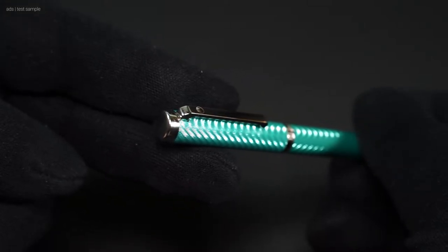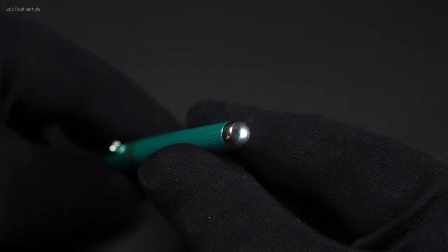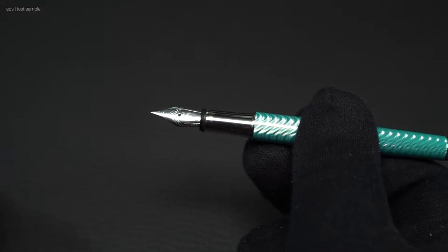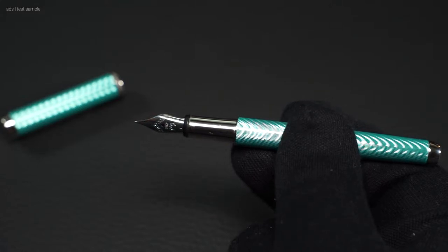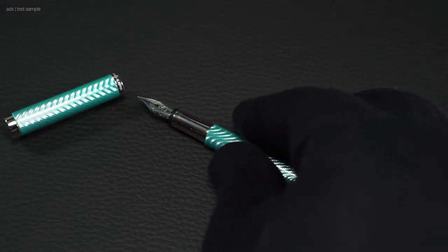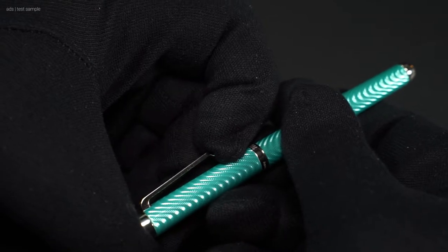These are made of platinum-plated metal. The finial and barrel end are flattened. Under the cap is the silver-colored metal grip section and the silver-colored nib. The fountain pen is available with a steel or gold nib — the latter would be a two-tone nib. Available nib sizes range from extra fine to broad. The clip is spring-loaded and holds quite firmly, as you can see here.